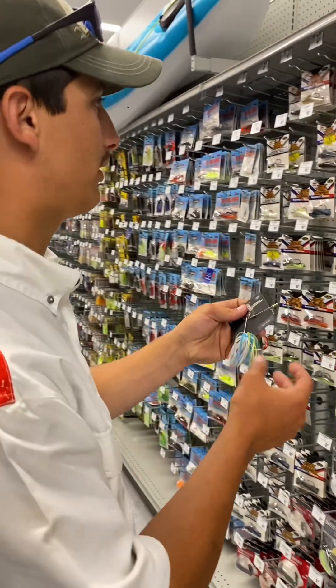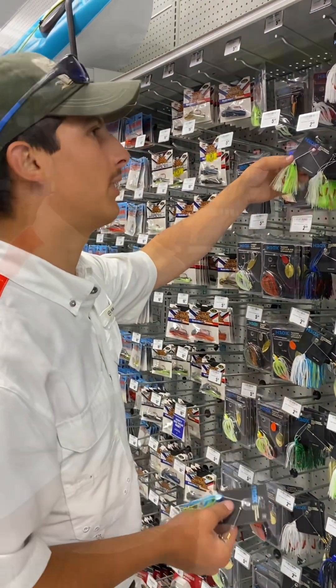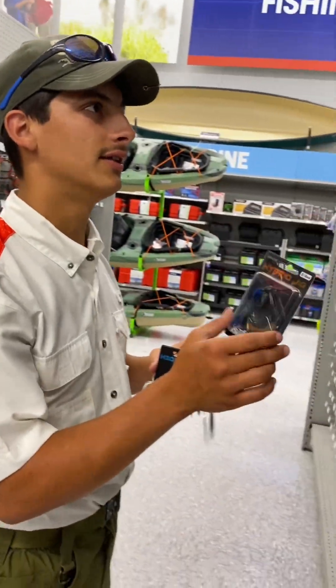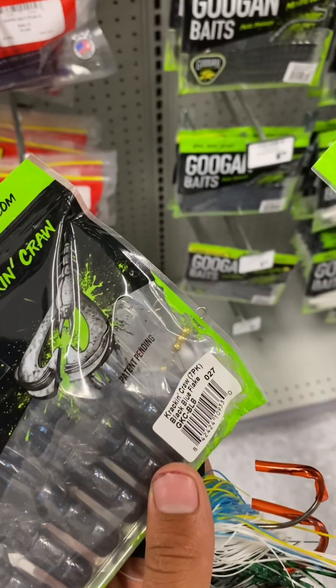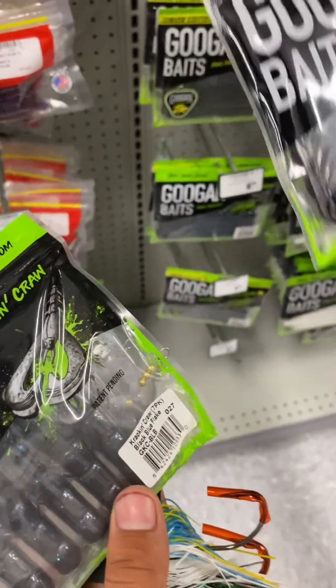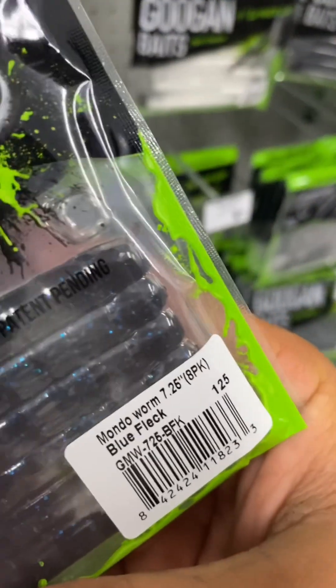That's really nice colors. This is the color that I call the 22 incher. I really like these hybrid jigs. I've had tons of success on this Guggen Bates Kraken Crawl black and blue. I also have tons of success with a 10 inch trollback worm.